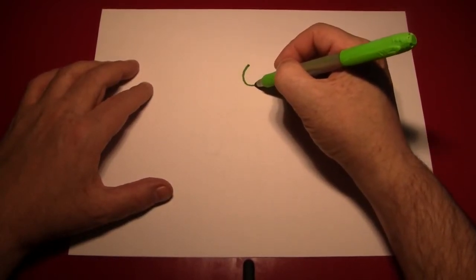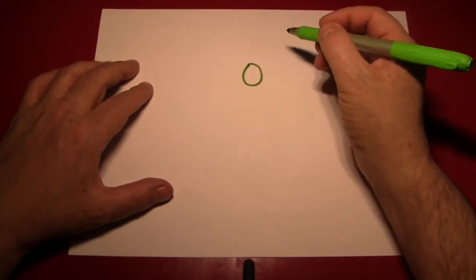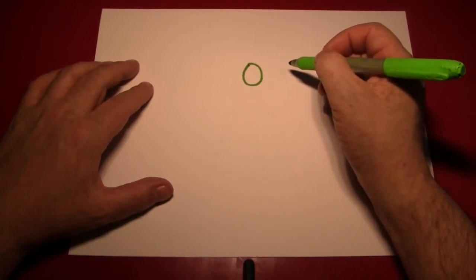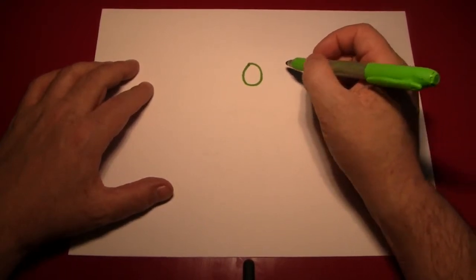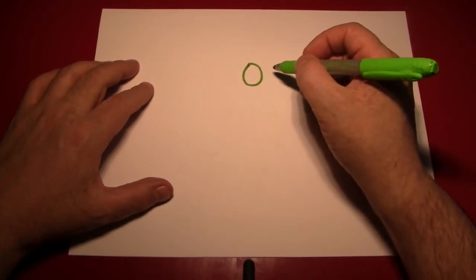Now grapes are round-ish. Nothing I draw will ever be exactly round, so don't worry — I don't expect anything of yours to be that way either. But a little heavier on the bottom, a little wider towards the bottom than it is on the top.